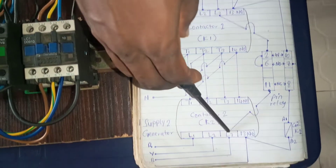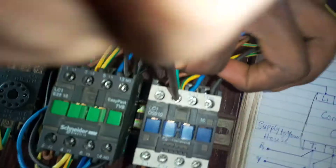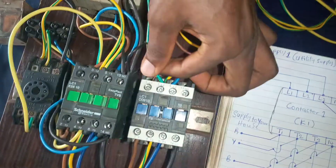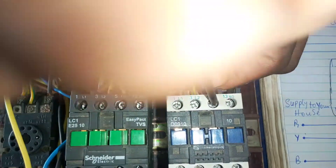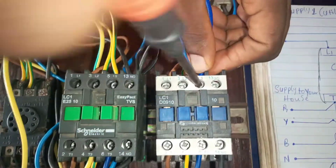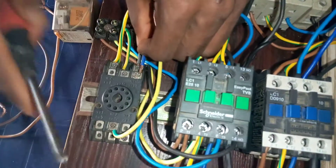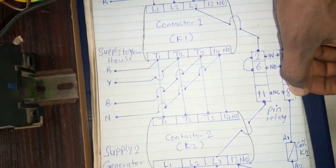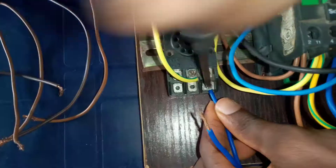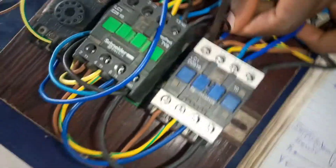Looking at the diagram, terminal LO3 of contactor 2 connects to terminal 11 of the pin relay. This is terminal LO3 of contactor 2, and we connect it to terminal 11 of the pin relay. Then terminal 8 of the pin relay connects to terminal A1 of contactor 2. So terminal 8 of the pin relay goes to terminal A1 of contactor 2. This is terminal A1 of contactor 2 here.